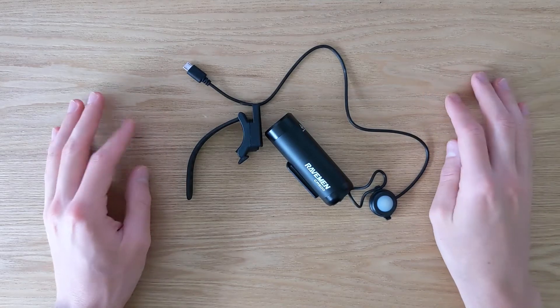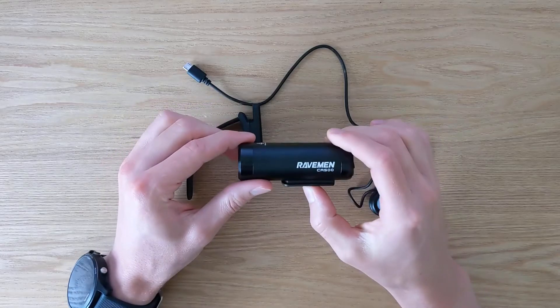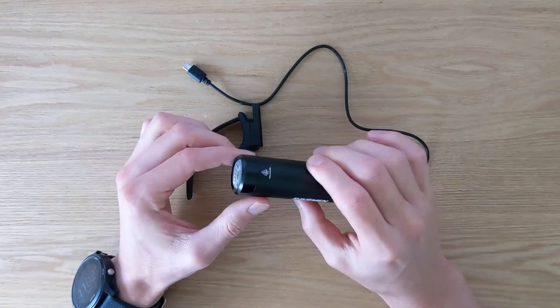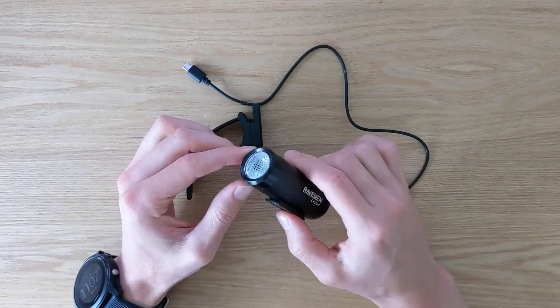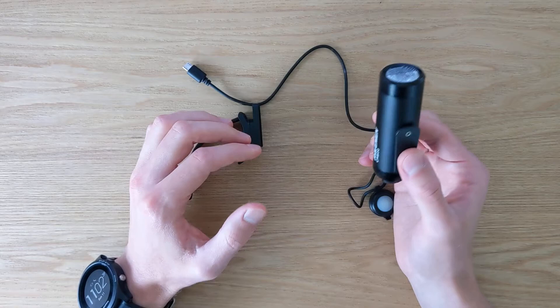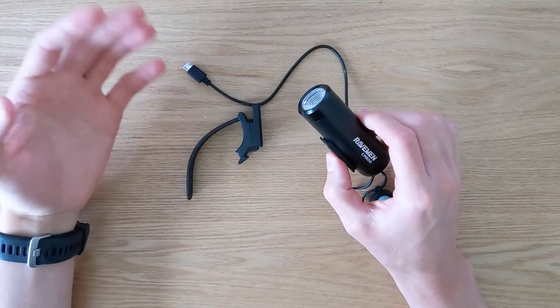Hi guys, this is Boris from BikeDriven.com and I'm back with another short video. Today I will be looking at the Raiman CR rechargeable front light. No matter what kind of cycling you do, all of us need lights, especially in low light conditions, in order to see the road and in order to be visible.